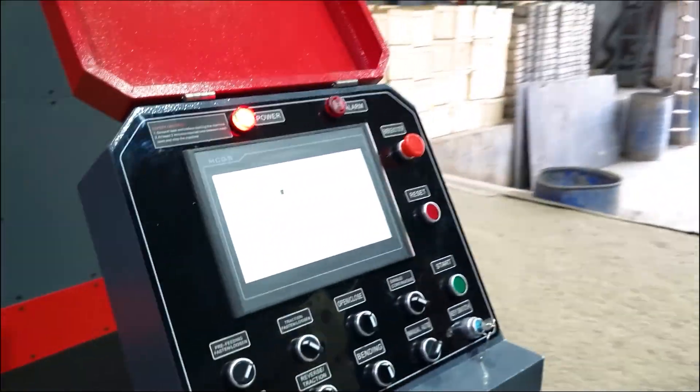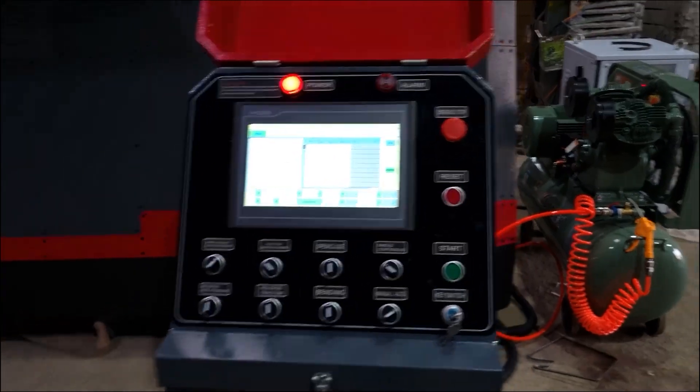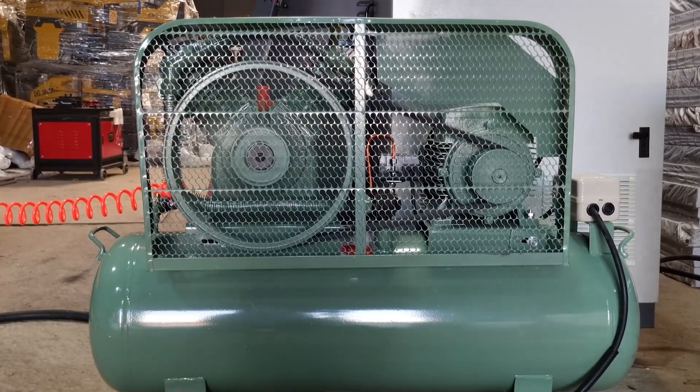The machine is also provided with an HMI — Human Machine Interface — so that you can command the machine. An air compressor is also supplied with the machine for pneumatic controls such as the air brakes of the payoff, traction wheels, and the mandrels coming in and out.